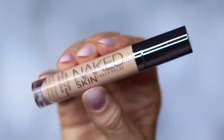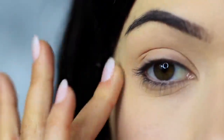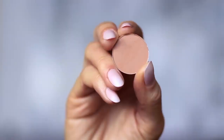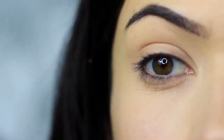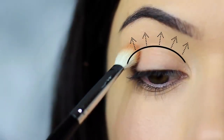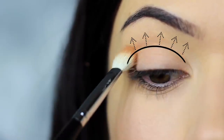I'm using the concealer as a base, which I've already applied on the lids, and this will create a blank canvas for us to work on. The first step is to take the blending brush and the matte eyeshadow — you can also use your matte bronzer if you prefer. We're going to apply this into the crease of the eye, sweeping the shadow into the crease, blending over and back.